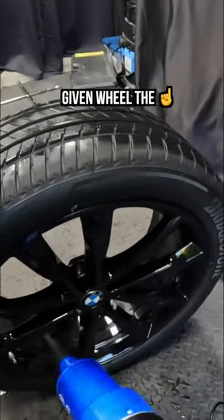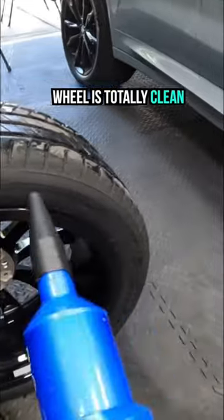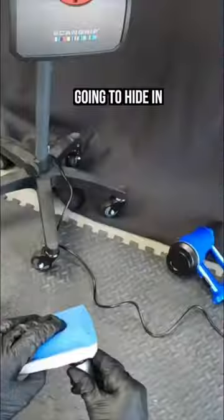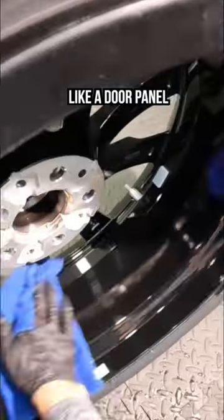When I'm putting a ceramic coating on any given wheel, the first thing I always make sure I do is make sure that the wheel is totally clean and totally dry. The issue with wheels is that water is going to hide in all of those cracks and crevices because it's not one single shape like a door panel.